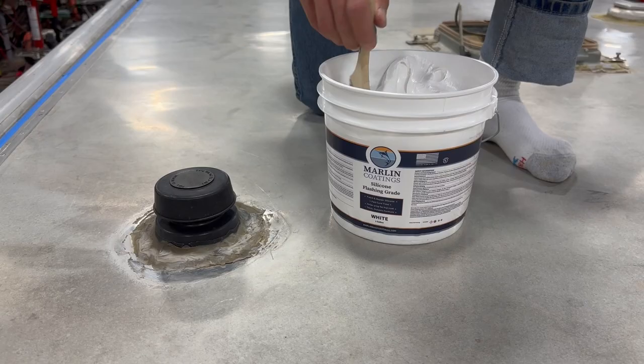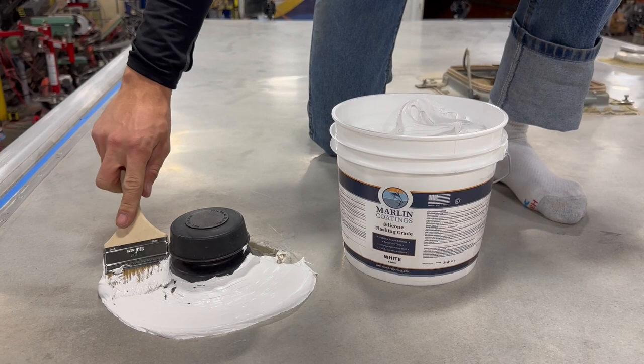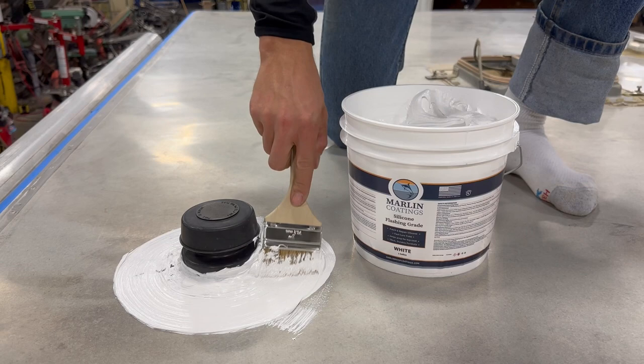Hey everyone, today we have a quick video showing some of the steps involved in installing a silicone restoration system. For this particular project, we are coating a 30 foot long by 8 foot wide horse trailer.